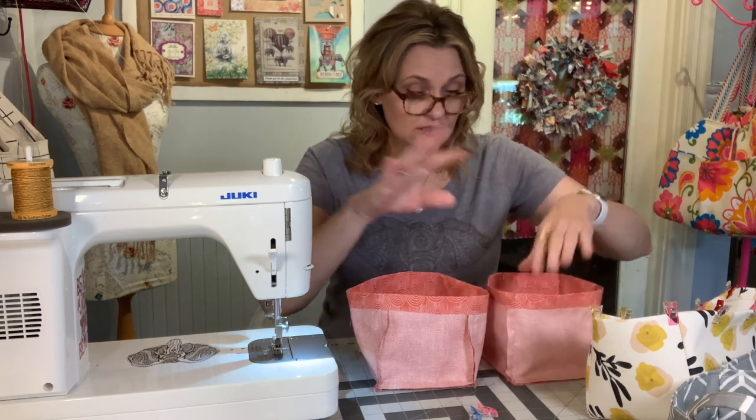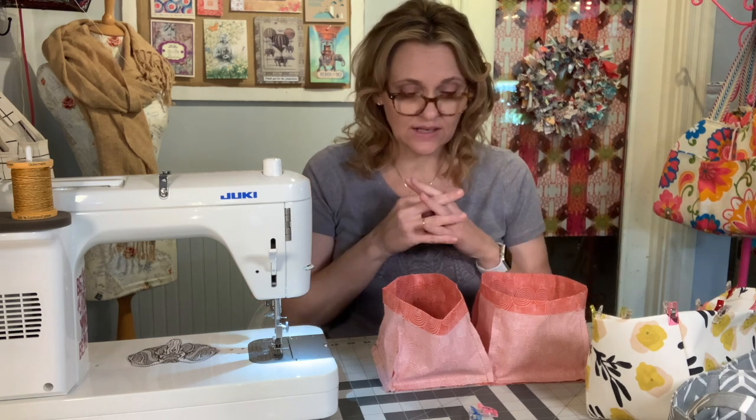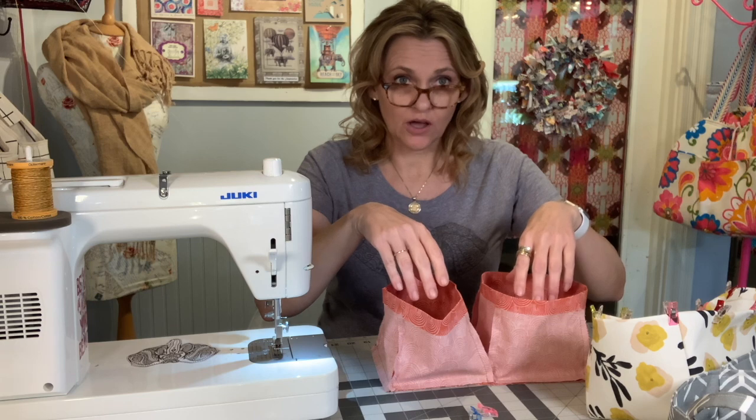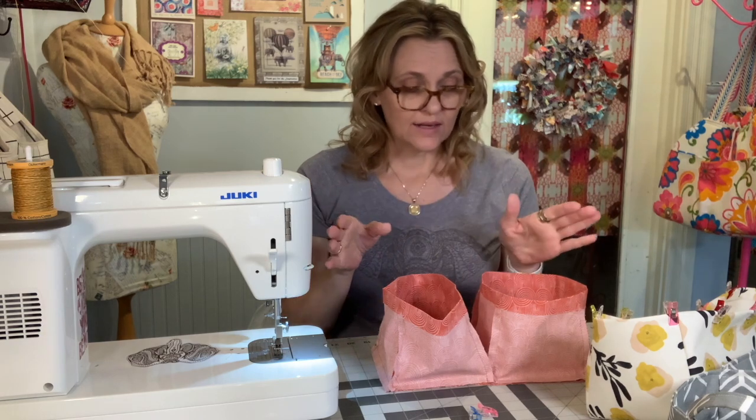I opted not to include interfacing on mine because I don't need this to be crazy stable — I just wanted it to stand alone when it's empty. After you get the two boxes crafted using the modified T method — attaching the sides to the front panel, the base to the rear panel, joining your three-way and two-way panel to create that large T, attaching the base of the side to the side of the base, then raising up that remaining wall — I have the design board which includes all of those steps.